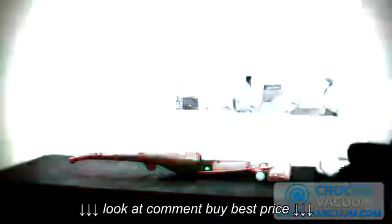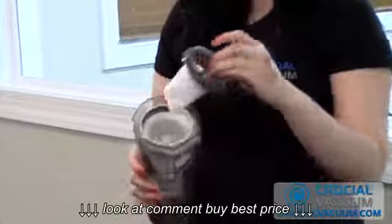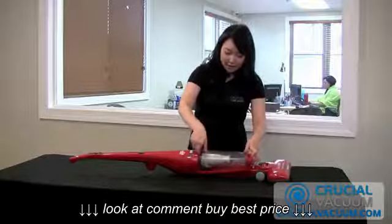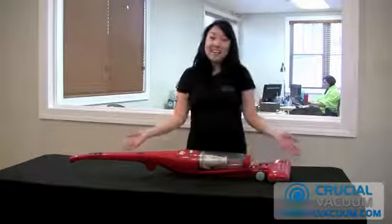Replace it with the one that you got from CrucialVacuum.com with free shipping. You just place it right back in, then place it so that the button is facing up and forward. You push it down, and that's it.